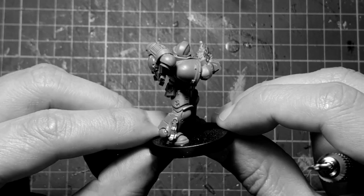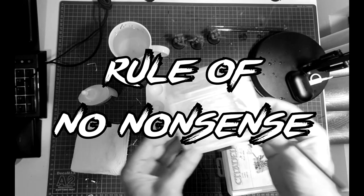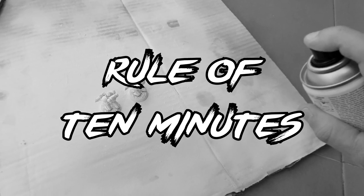Rule number one: our standard is for playing with the miniatures. Rule number two: no special tools, no special techniques — very easy and simple. Rule number three: we've got 10 minutes to paint each miniature, max.